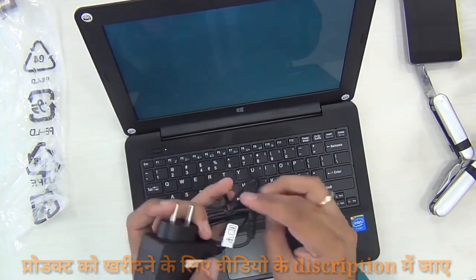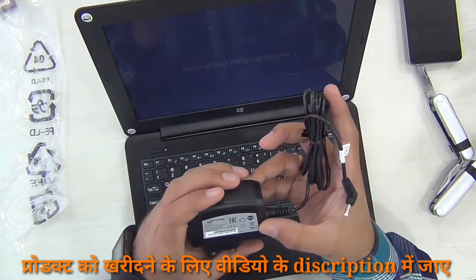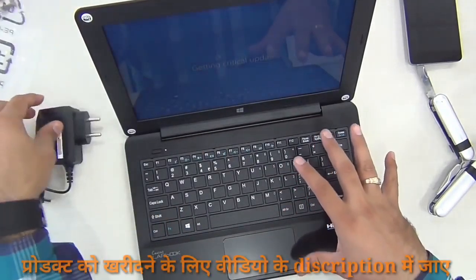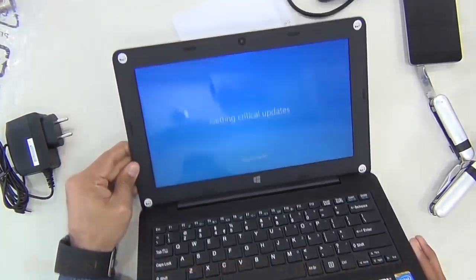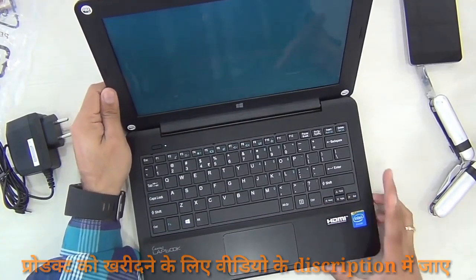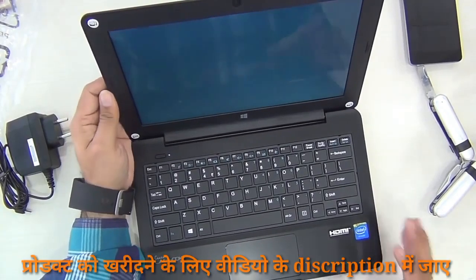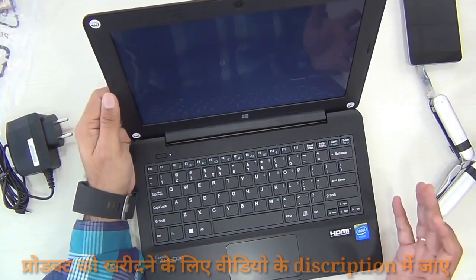Let me show the charger as well. Unlike the previous laptop which came with a micro USB charger, this is a pin-type charger. It comes with a 5000 mAh built-in battery, and this charger is rated at 12V 2A — which is a 24-watt charger — so it should charge fully within an hour or two. Micromax claims around 11 hours of normal usage, but even for aggressive users, my best guess is you'll still get around eight to nine hours.